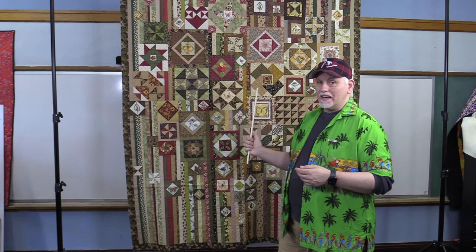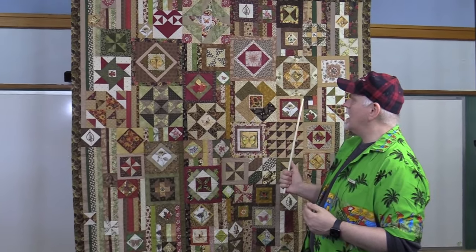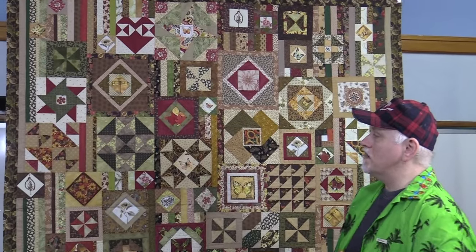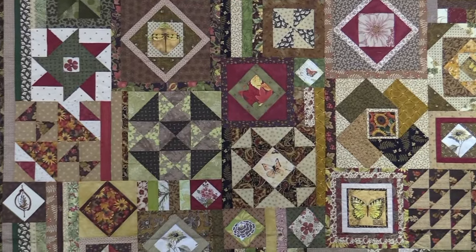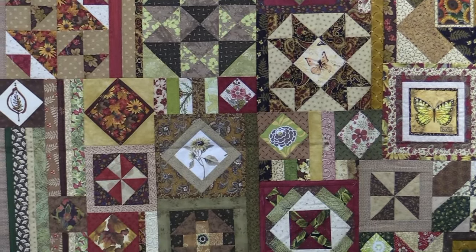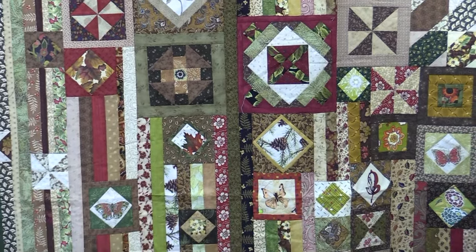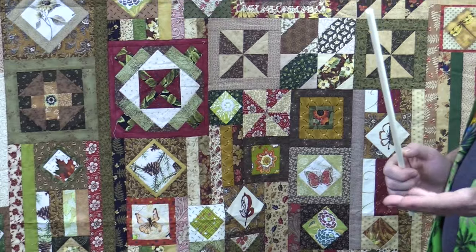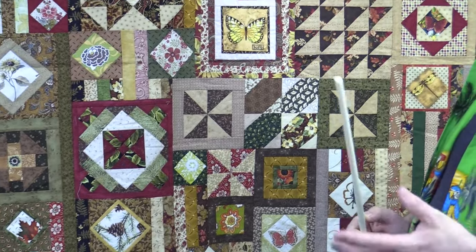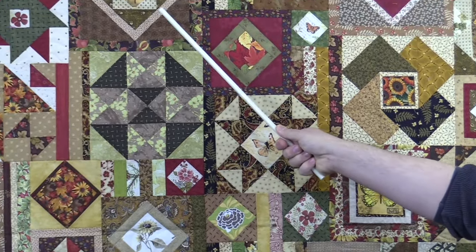This particular quilt is going to be double batted. As we look at it, what we see is exactly how busy it is. This is definitely going to be in the category of a piecer's quilt — a quilt where the piecing should stand out more than the quilting, because it is so busy and because there are so many fabrics used. In fact, there are very few places that I think I can even show off with the quilting, and a few of those places might actually be up here at the top with these two blocks.